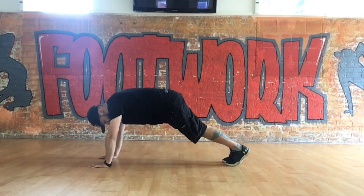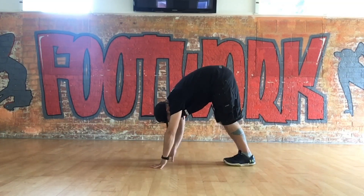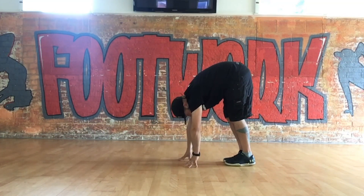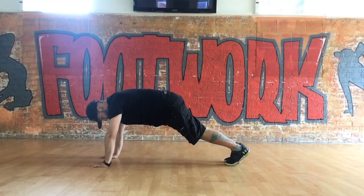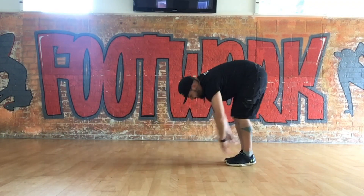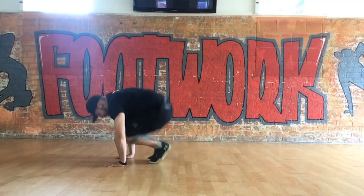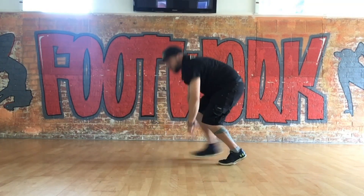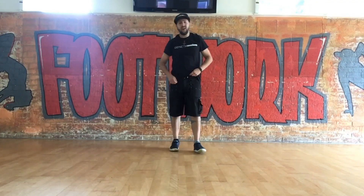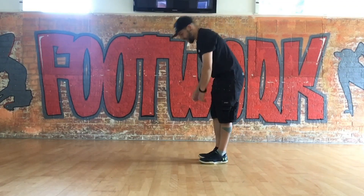If you want to do the next level up — slightly more difficult — instead of stopping when your heels hit the floor, keep your hands going until you're nearly touching your toes, then walk back forwards again. The last one, the most difficult: you start up here, jump your hands forwards, jump your feet forwards, jump your feet backwards, jump your hands backwards. It's quite intensive. Do whatever you feel able to do — we're just going to bust out a set of ten.